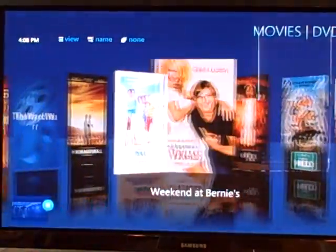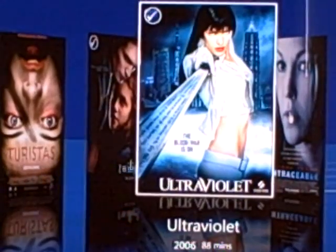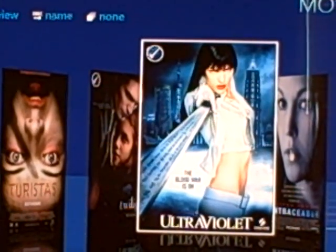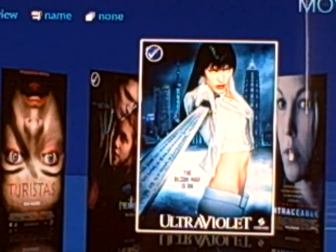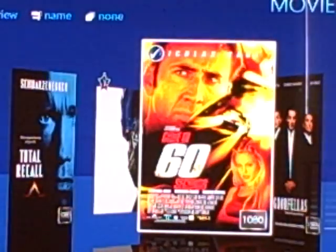Once you exit, hit back on the remote and it goes right back to the main movies folder. Once you've actually watched the movie and clicked stop, a little check mark appears in the top left corner of the DVD cover — that's telling you that you've watched the movie. It automatically gets placed there after you've watched it and clicked stop.